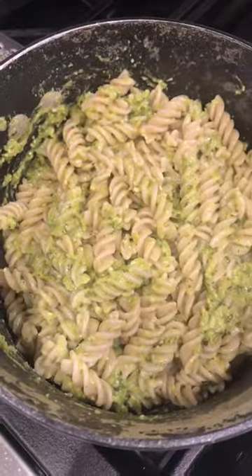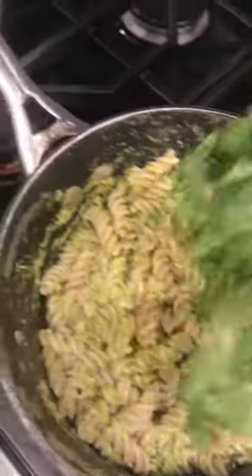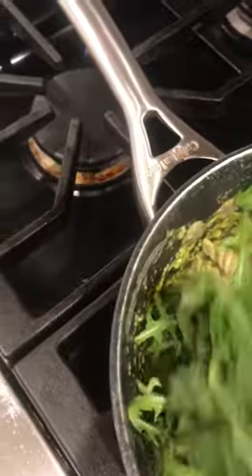My pasta's cooked through. I've added all that pea and mint pesto in there, and now I'm just going to stir in some arugula for even more freshness. I'll let that just wilt down — we're going to be ready to serve in just a second.